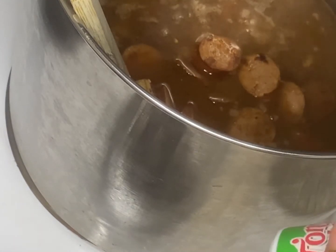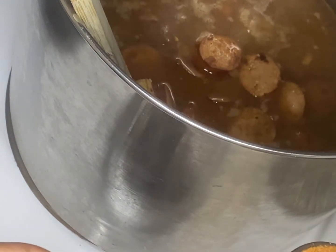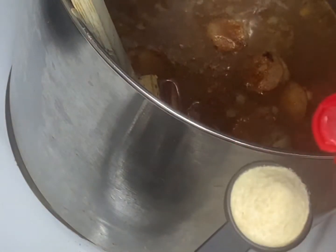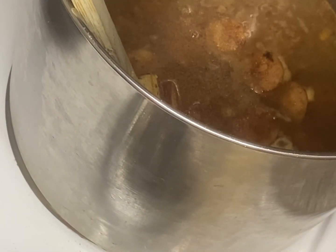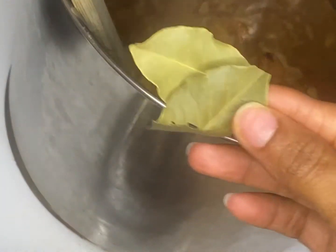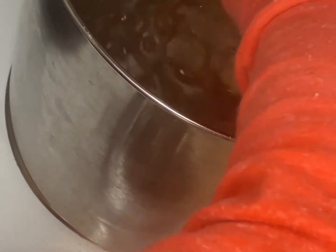That's going to be one tablespoon of Cajun Creole seasoning, a teaspoon of salt, a teaspoon of onion powder, a teaspoon of garlic powder. Grab yourself two bay leaves and throw those in as well. Give that a good stir and mix all those ingredients up.